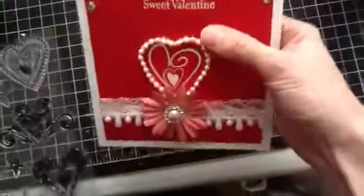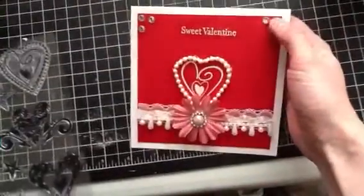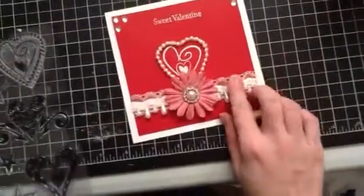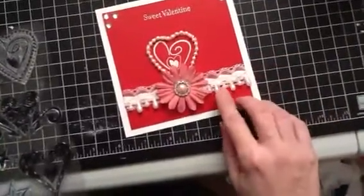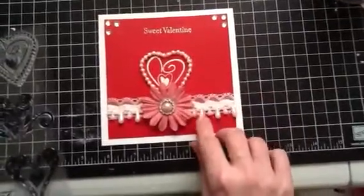You can kind of see it there but I tried to cover it up. The white part in the middle is embossed and so is the 'Sweet Valentine's,' and then I put some bling in the corners on each side.